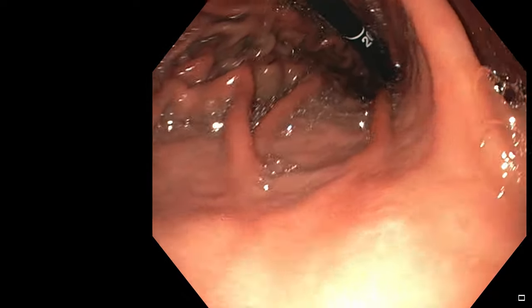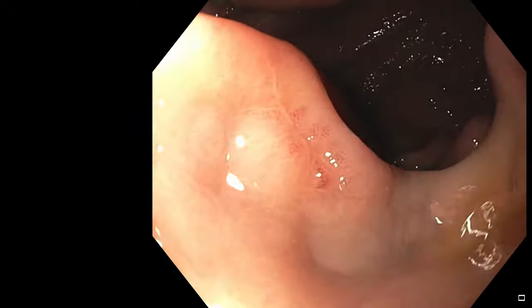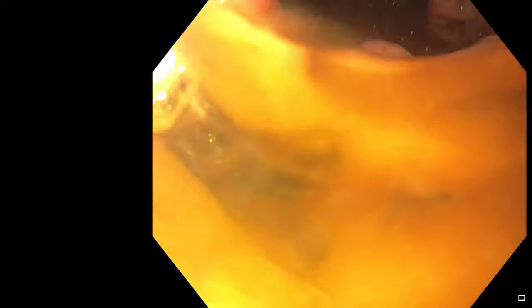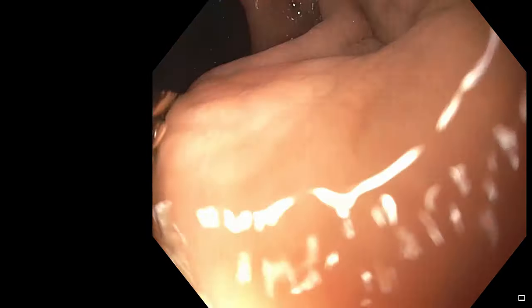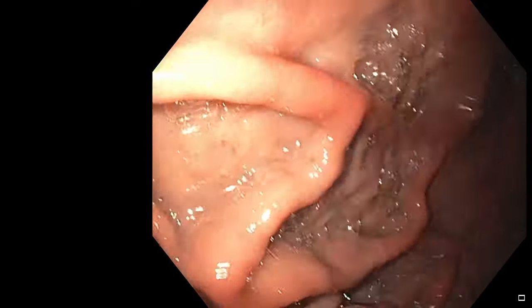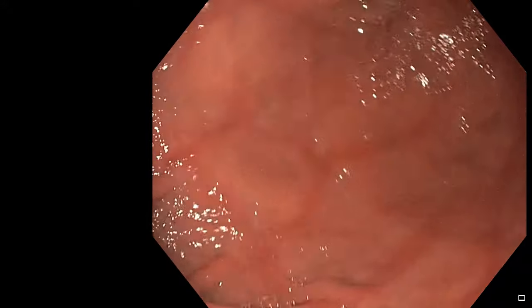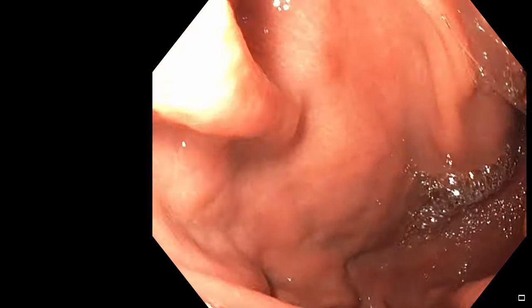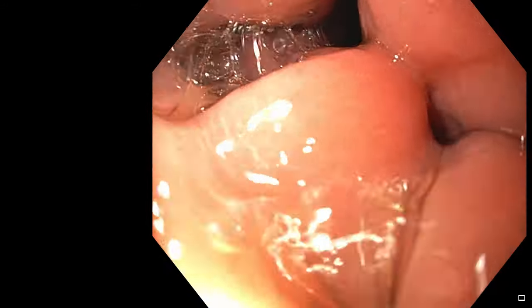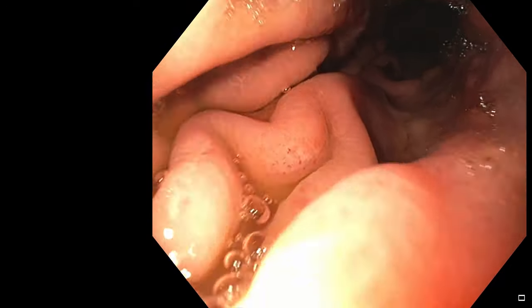I'm now going to retroflex the scope — you can see the scope in the foreground with the number 20 marking — and I'm rotating it around so that I can look into the upper part of the stomach, which we call the fundus. I'm adding CO2 to distend this area and at the same time suctioning the liquid. You can see the black scope in the foreground with the white line marking, which gives us an idea of where we are in the stomach. Once we've had a good look at the duodenum and the stomach, we withdraw all of the CO2 — you can see the stomach collapsing now. I'm withdrawing the scope; there's a small amount of blood at the biopsy sites — a drop or two at absolute most.